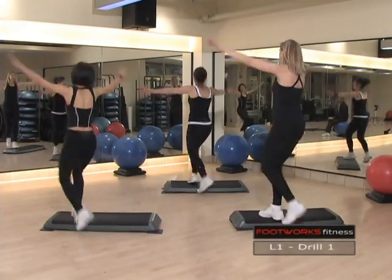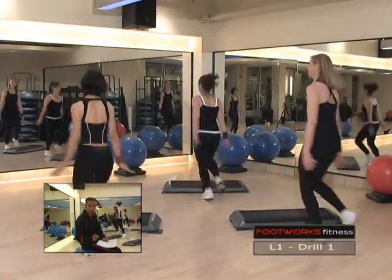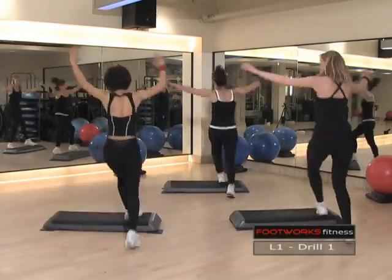Knee lift, go. Okay, in this set one, we're going to do the donut, the flip combo, tech turn, and spider all the way through the first time, and then half of each move. Donut, go.